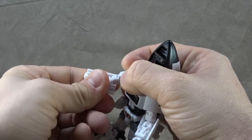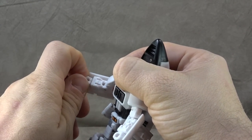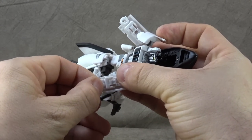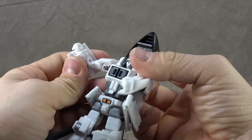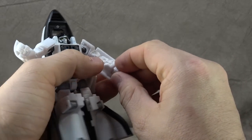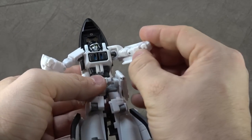Bicep swivel. Single-hinged elbow gets you 90 degrees. I don't know if there's anything for the wrist or not — it feels like there might be, but no, I'm not getting anything out of them. There are some really tight tolerances with this thing so it could be that it's just too tight, but I think that's locked in position.